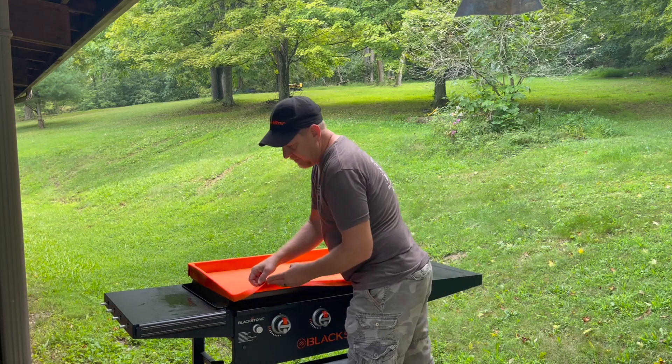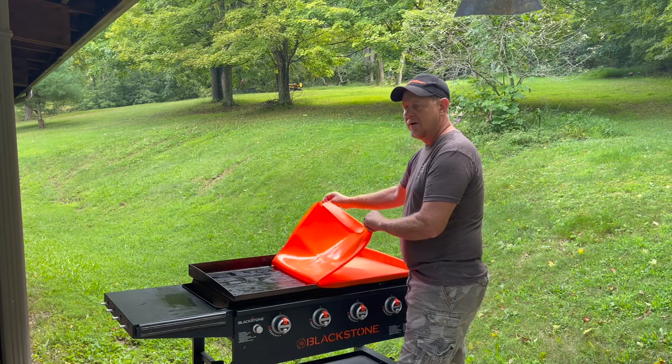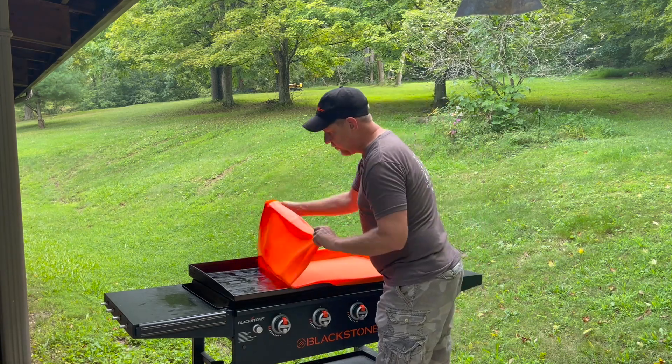It's made out of silicone — heat-resistant silicone. So you don't have to let the griddle completely cool, but I do recommend that you let it cool.